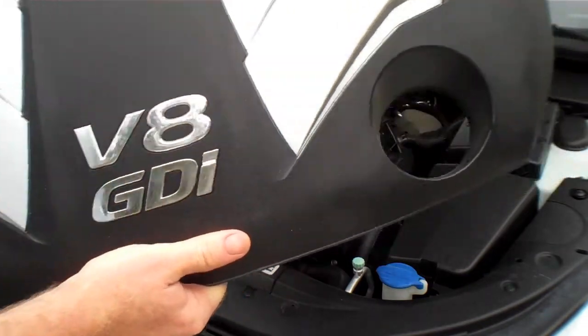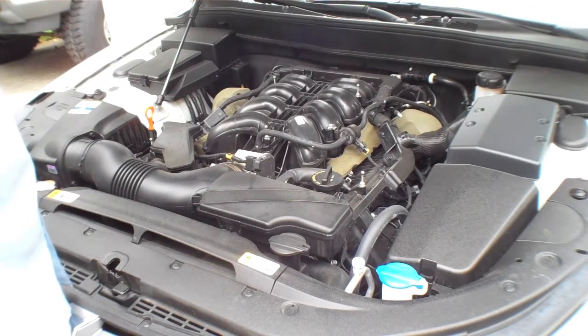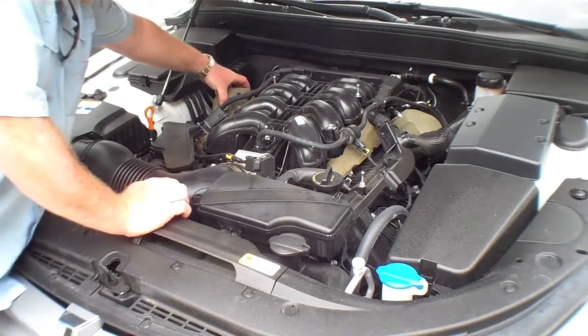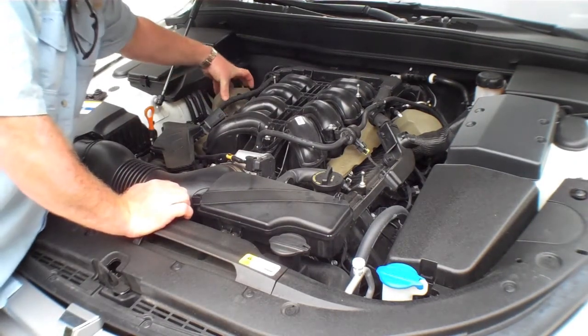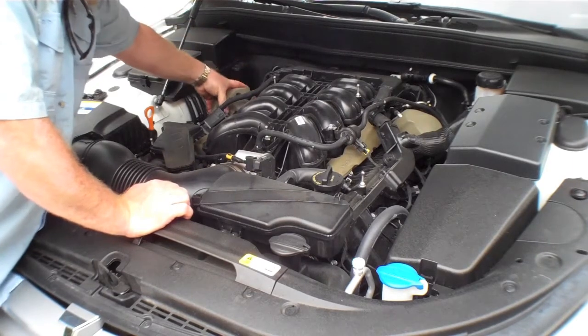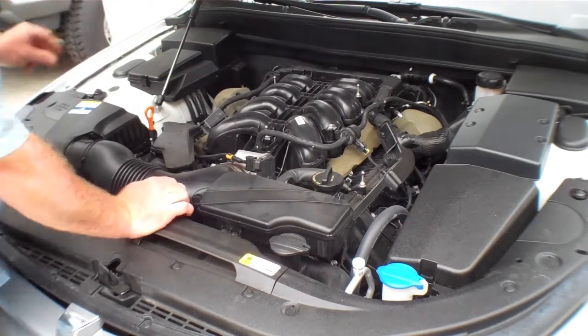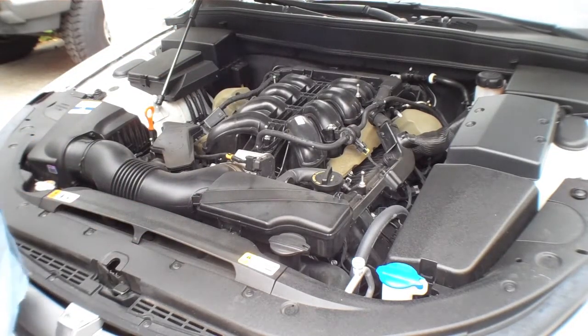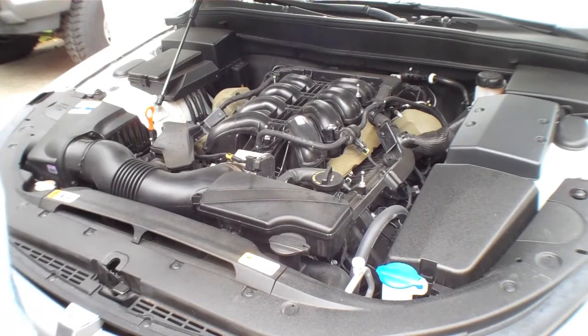V8 GDI — there's the beast. There's a lot of foam in there; that might be to reduce noise or vibration — I'm not sure.